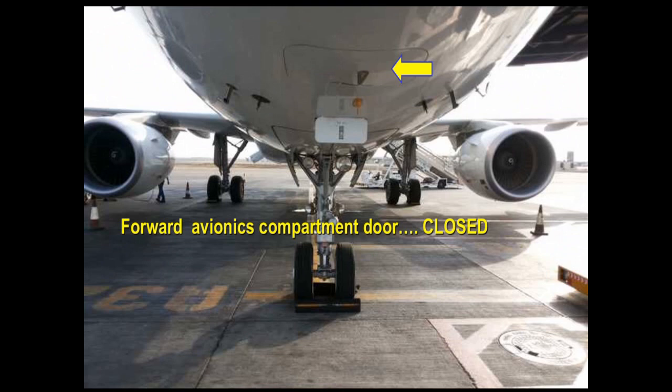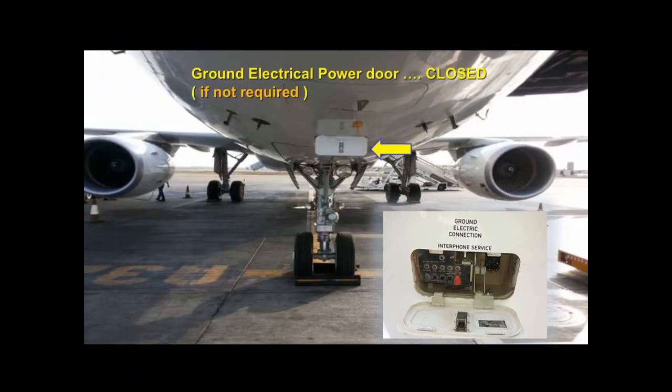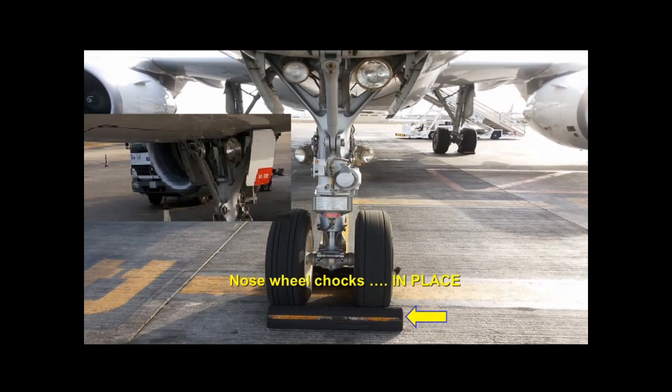Check the forward avionics compartment door is closed. If ground power is not required, the door should be closed. Check antenna condition as you pass by their location.